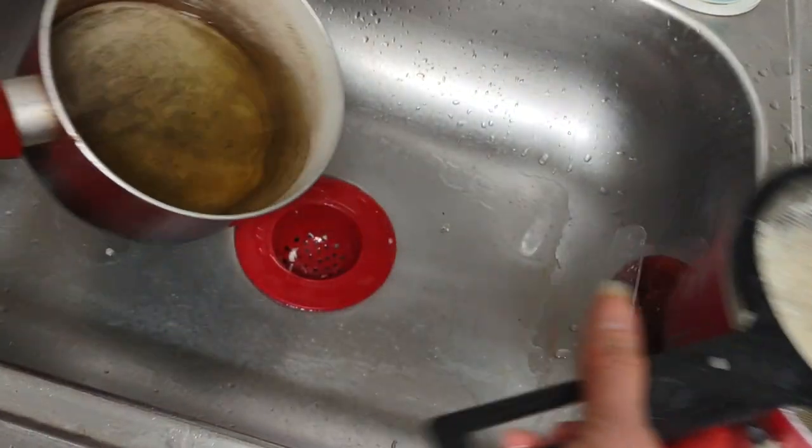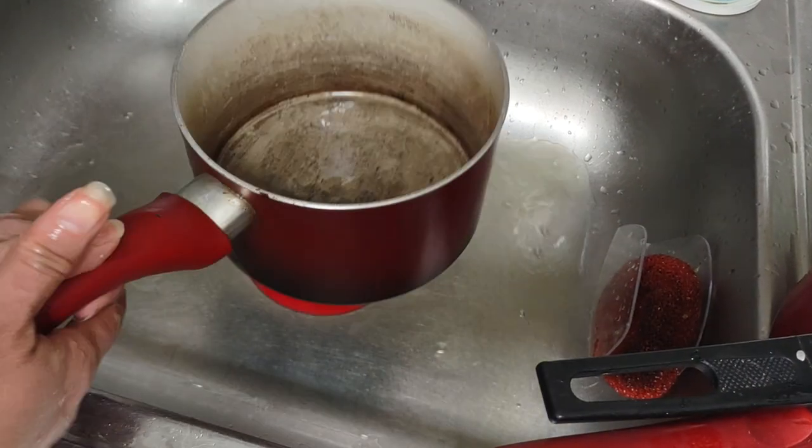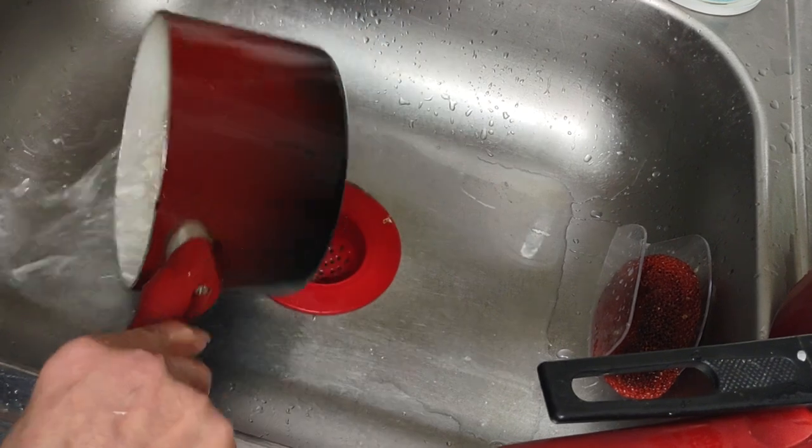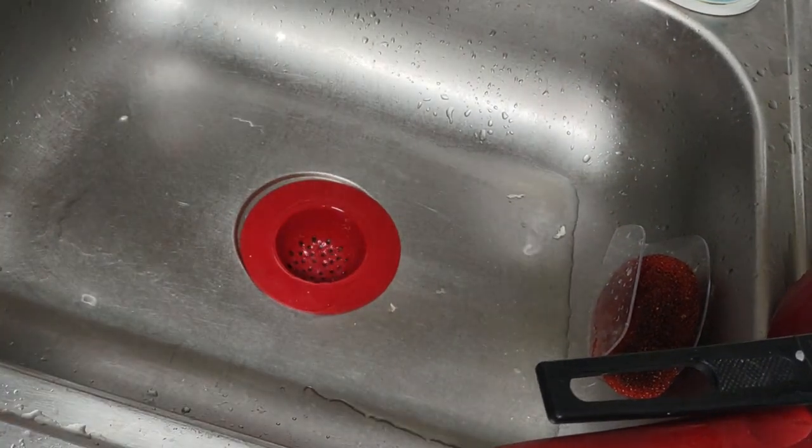I'm going to boil some water. Actually, I'm not going to boil it here. I've burnt some of my pots, but you know what, they're still good. Let me just get this out of the way.